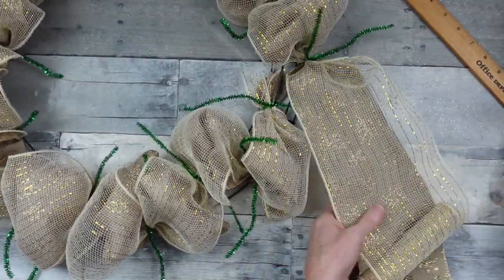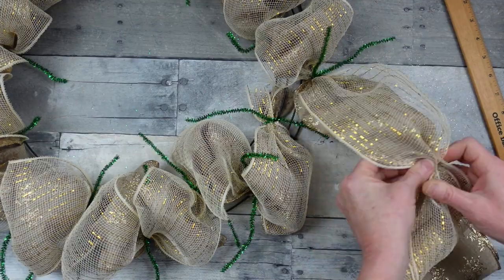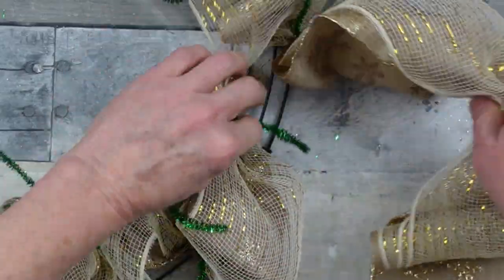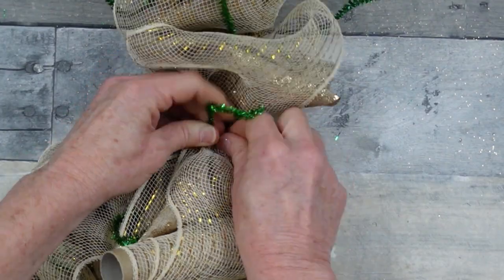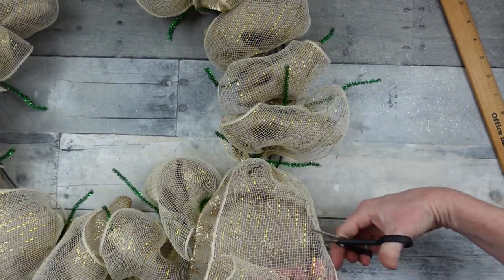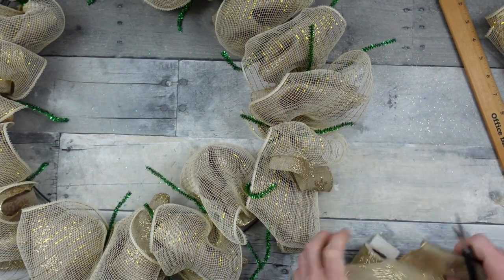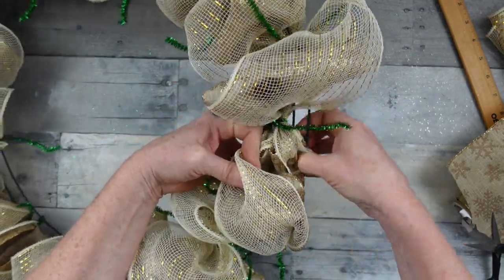Once we go all the way around the wreath and we're getting down to our original starting point, I'm going to measure my poof just like the rest and pinch those pieces together. I'm going to cross over right on top of the original piece I put down and wrap it tightly around. If you do not wrap these tightly enough, when you begin fluffing and pulling these segments apart, you'll pull them right out of the frame. Save yourself some time and do it right the first time.